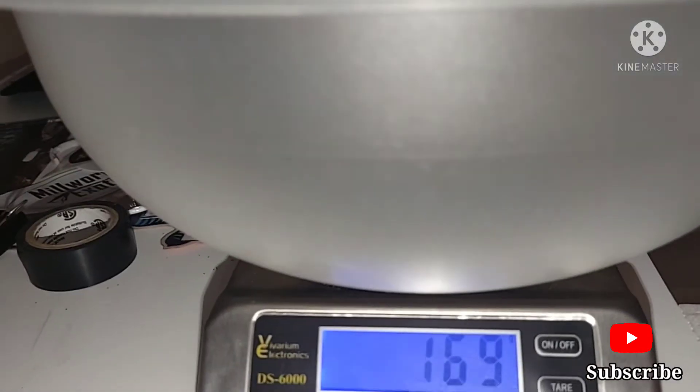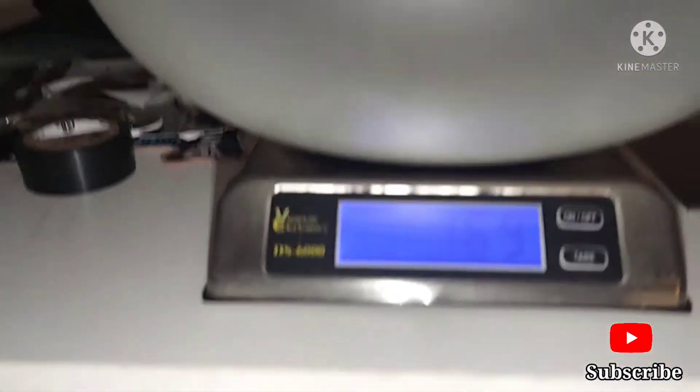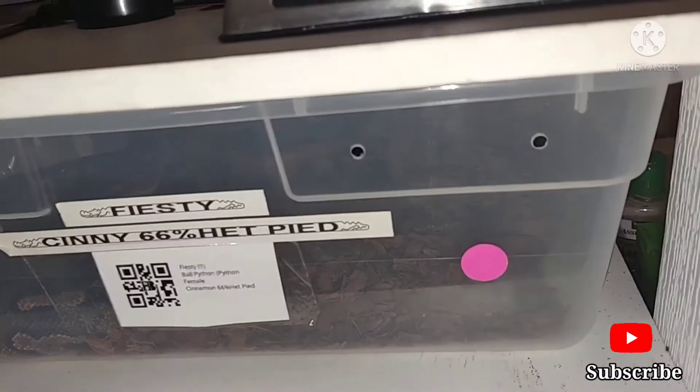He's at 169 grams. That's good — 169 grams. He was only 92 grams when I got him. So 169 grams is great. He was only 92 grams when I got him 30 days ago for my birthday.